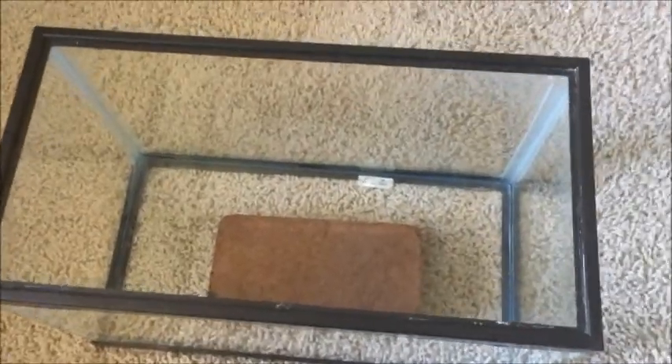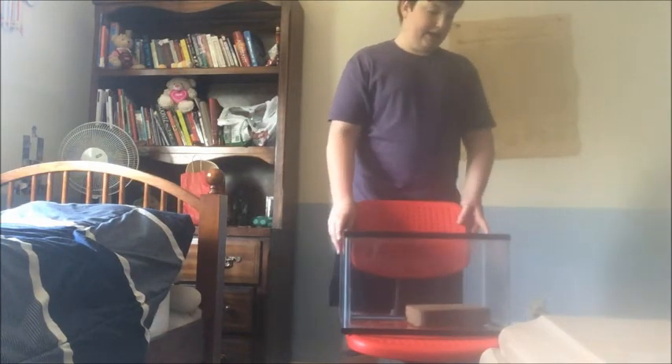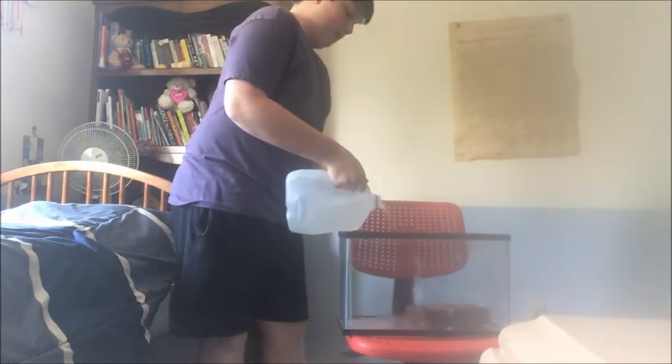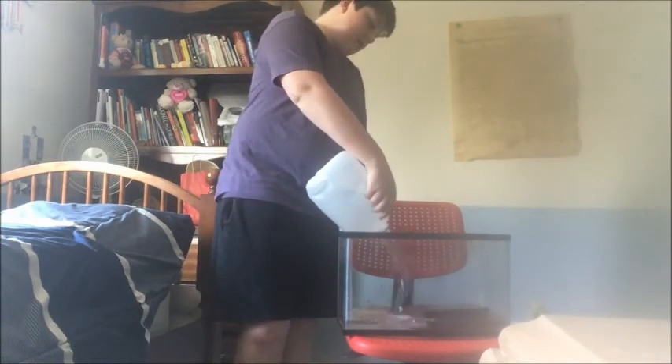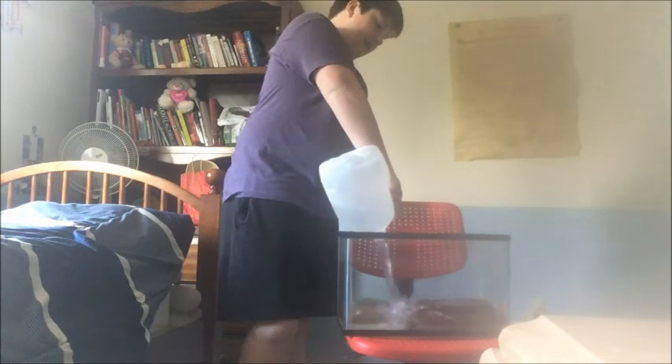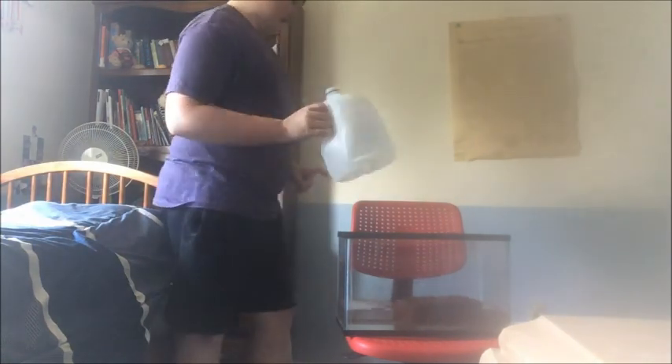The first thing I'm going to do is take this brick of eco earth and set it in here to let it moisten up — I'll film this process. I have my little station set up and I'm literally just adding a gallon because this brick needs about one gallon of water. In about 30 minutes it should be completely ready as substrate. We'll just let that sit there for a little while.